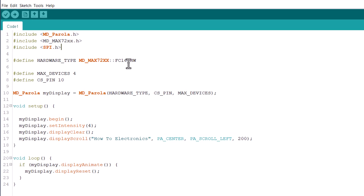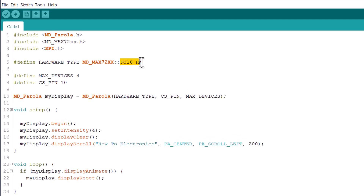This is the sample code that we will use in this demo. Generally, two types of hardware are available for this display. The hardware that we have is FC16SW. In this line, type any number, character, symbol or anything you want. I will like to display some scrolling text first. These are the only two changes we need in this code. Now you can upload this code.